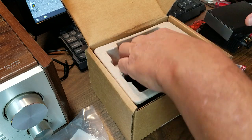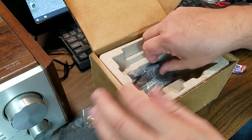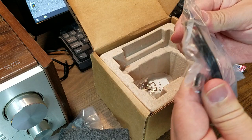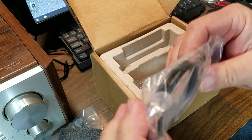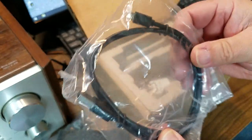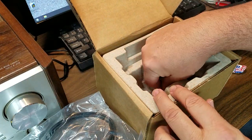Let's see what else we have in here. A very nice quality USB cable. Holy Toledo, what a nice connector.